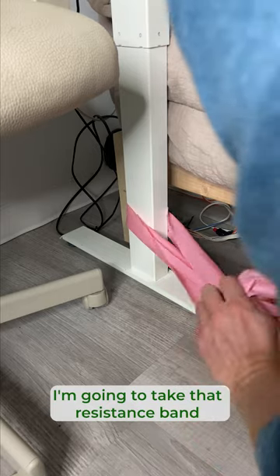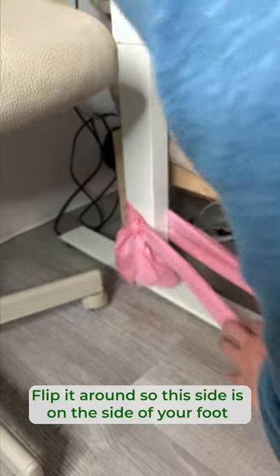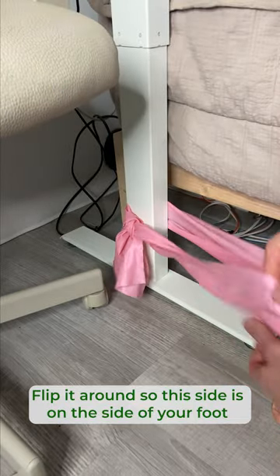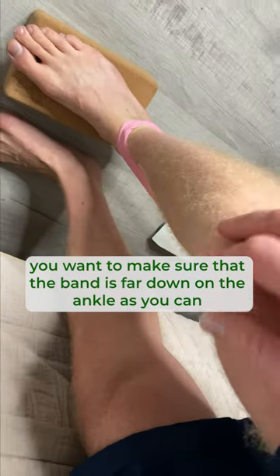Take that resistance band and tie it around so that it's nice and secure. Flip it around so this side is on the side of your foot. After you step into the loop, you want to make sure that the band is as far down on the ankle as you can.